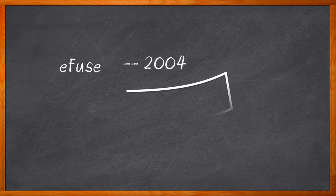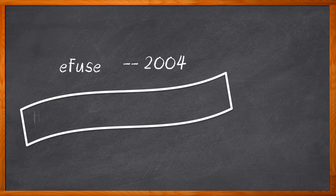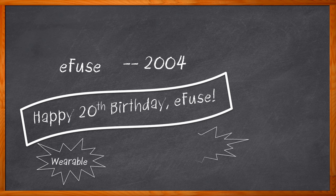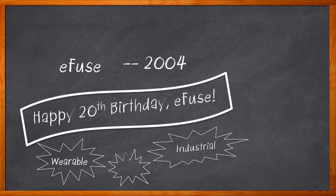Pop quiz time — when was the e-fuse invented? If you answered 2004, you are correct. In the 20 years since their invention, they have found themselves designed into a wide range of electronic designs including wearables, industrial automation applications, IoT edge devices, and more.